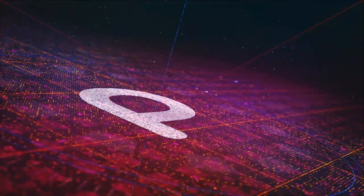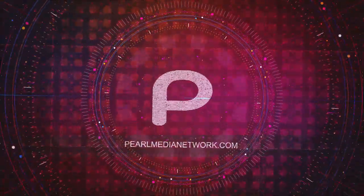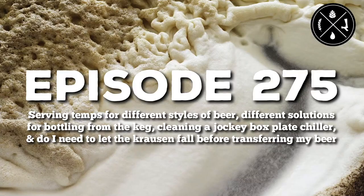Entertaining shows with content that spreads information and sparks discourse throughout the community — this is the Pearl Media Network. Topics today include serving temps for different styles of beer, different solutions for bottling from the keg, cleaning a jockey box plate chiller, and do I need to let the krausen fall before transferring my beer? This is Homebrew Happy Hour, Episode 275.